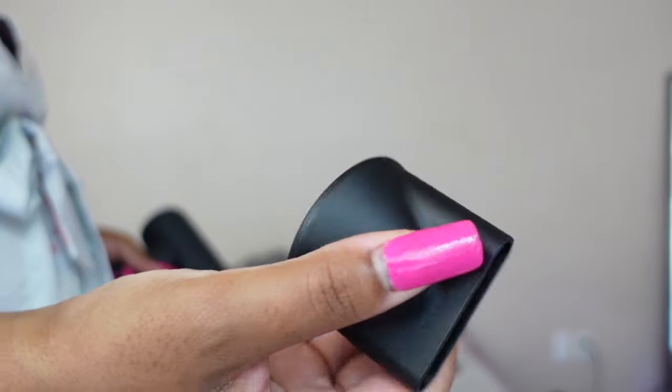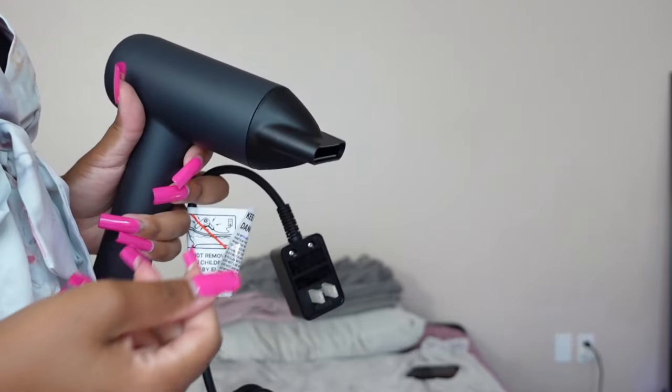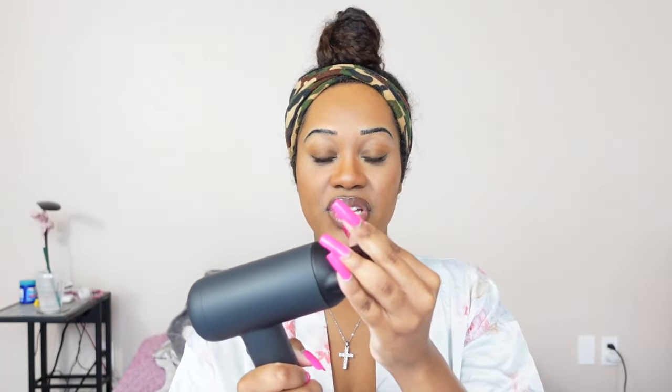I was very impressed with the design — it's very lightweight and compact, and I really like the way they packaged this blow dryer. I love the fact that it comes with a straight nozzle piece; that was a huge bonus for me. I didn't know it came with the nozzle piece — I thought it was just the blow dryer itself. It's really easy to put on, kind of like a magnetic feel.